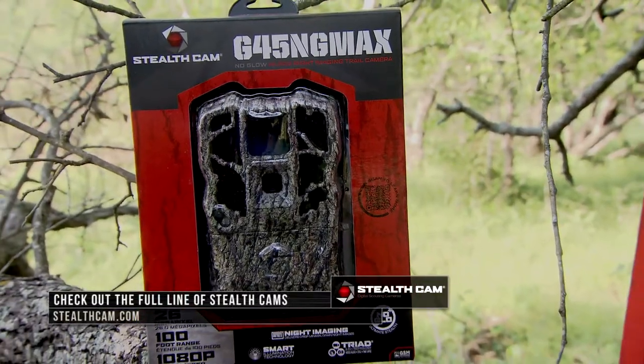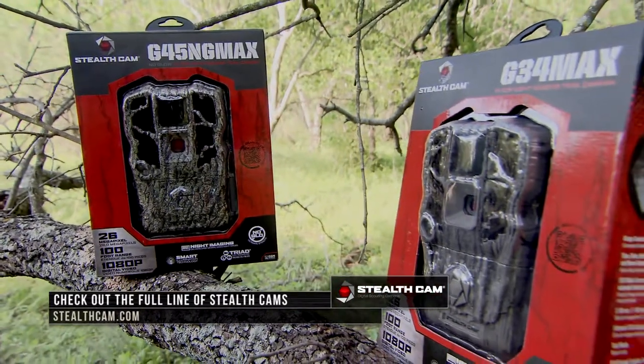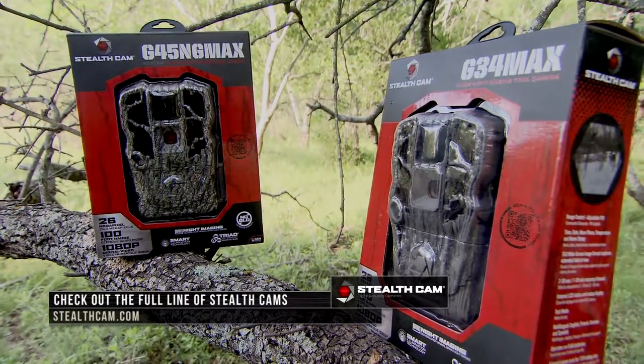If you're looking for a product that has stood the test of time — dating back to the 35mm camera days — and has advanced with all the different features available now, with a variety of models to suit your budget and exact needs, the Stealth Cam lineup of scouting cameras is really going to fit what you're looking for.